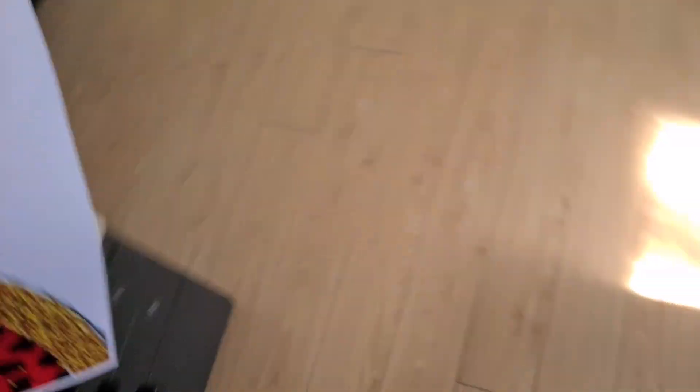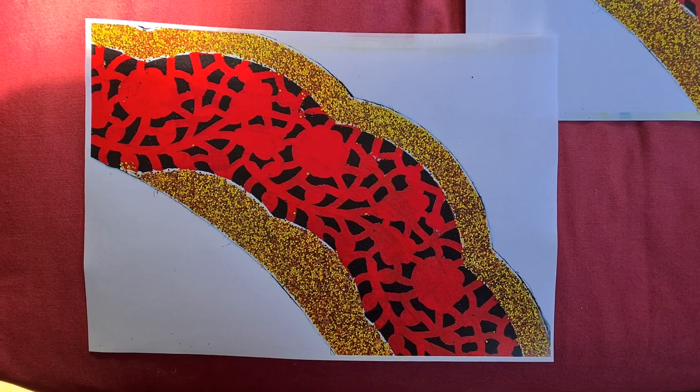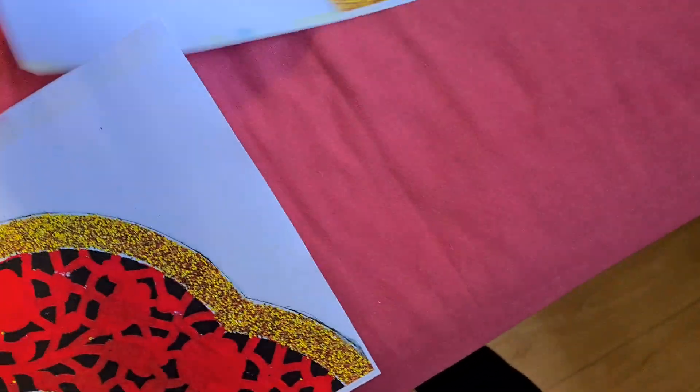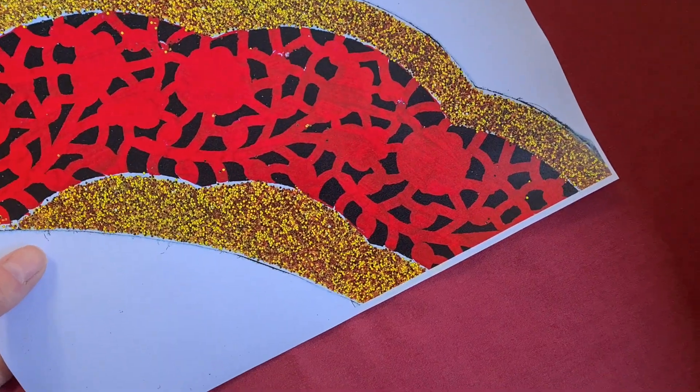Yeah, that's better — now we've got it nicely up against the edge there. Can I like this into a mirror image after this, like a second image?